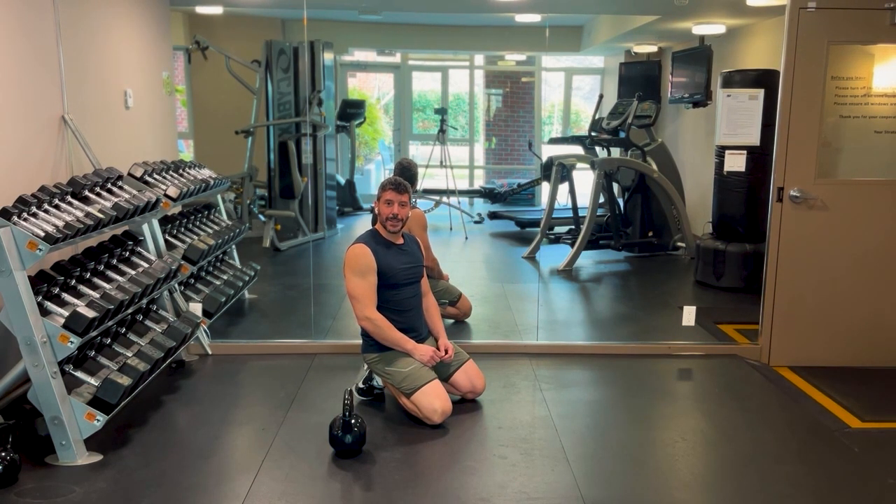That's it. If you can master all these positions and movements, you're going to be able to do a proper kettlebell swing and not get hurt. I'll see you guys in the next video.